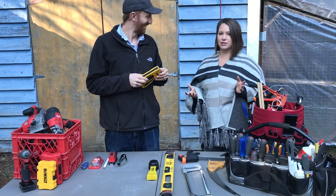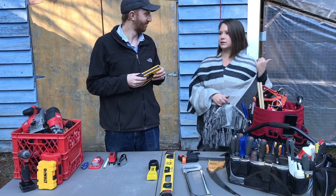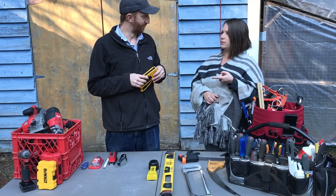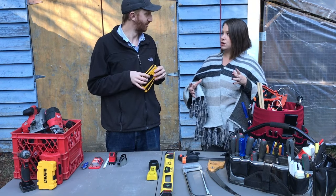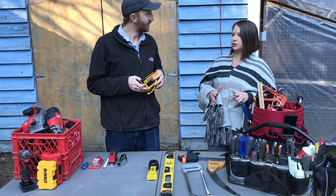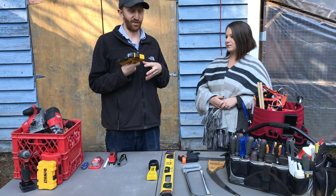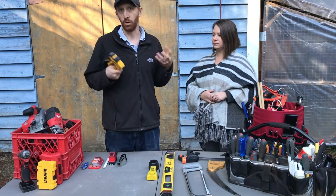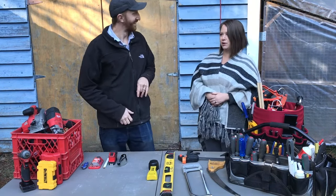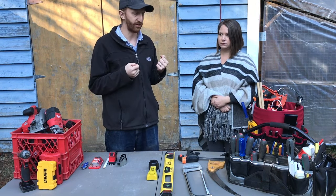We use the staple gun a lot, especially for garden projects — putting up a greenhouse, making a garden cloche, anything like that with outdoor projects. It's very helpful whenever you need to fasten something thin and light to wood. It's also much quicker than a hammer and nails, and less permanent — staples pull out a lot easier by hand without needing tools.